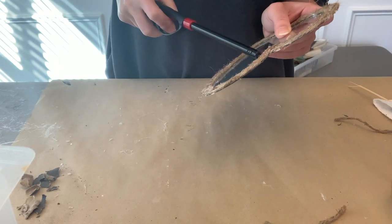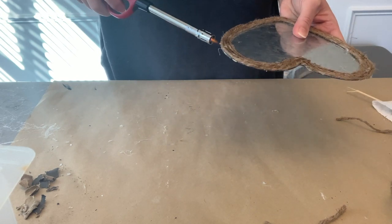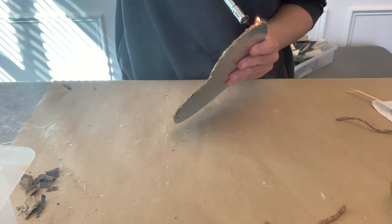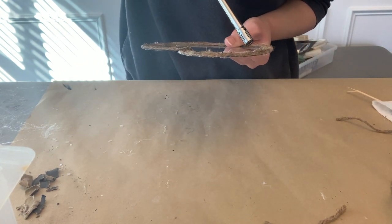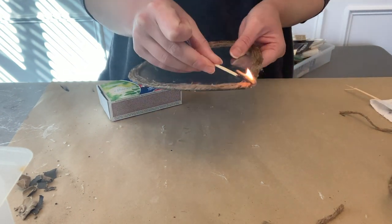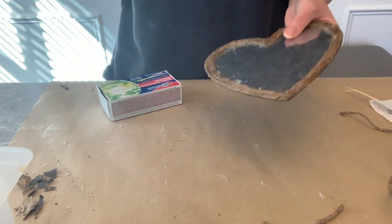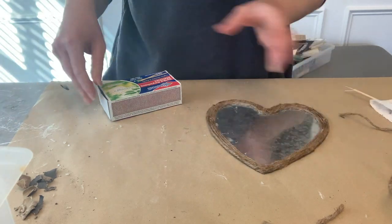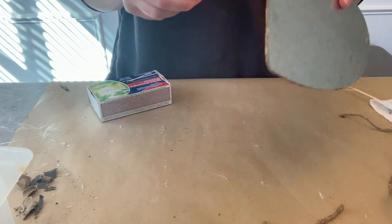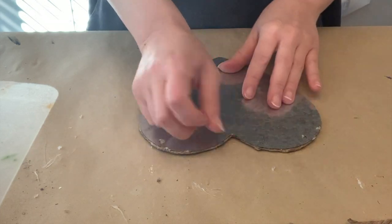Once we had all of our twine on, I went in with a lighter. The purpose was to burn off some of the fuzzies from the twine as well as any hot glue strings. But I ran into some struggles — this lighter was just about out of fluid, so I found another one that was going strong for about 30 seconds, and then that one ran out too. I really wanted to finish this project so I pulled out some matches — definitely not the safest route, so use caution if you go that route. Lighters are going on my shopping list apparently! You don't necessarily have to do this step, but I do love the burnt look it gives the twine and it cleans up any mess.